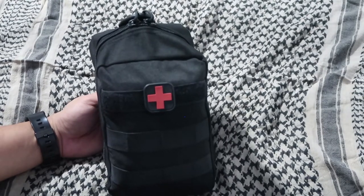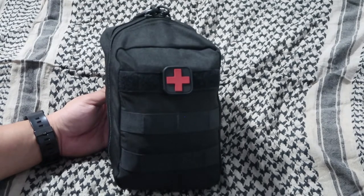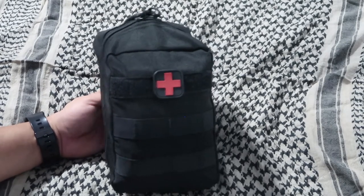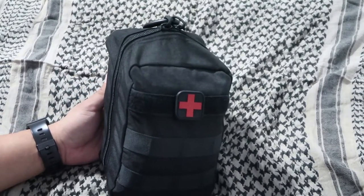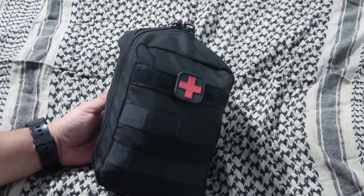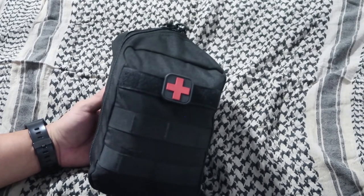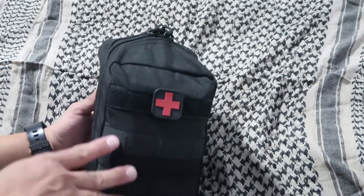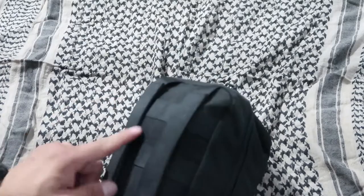Hey guys, this is a med pouch that I put together. I have one inside my patrol bag and I also keep one inside my POV. It's a bag that I got on Amazon for less than $20. I don't recall the name brand — I just searched 'tactical medical pouch' and saw this one. It's the standard canvas type material, with molle in the front and molle in the back.